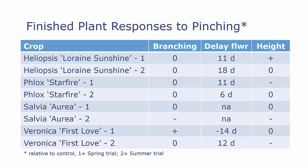Let me summarize plant responses to pinching for the finished plants across both studies — study one is the spring study and study two is the summer study. With Heliopsis, there was no effect on branching in either study, a significant delay in flowering in both studies, and an increase in height in the first study but no effect in the second.